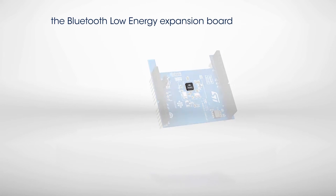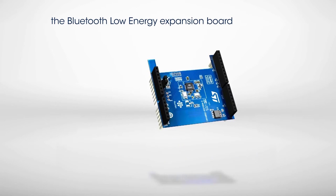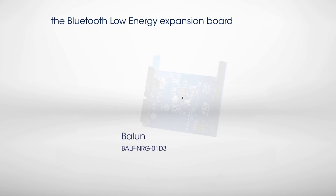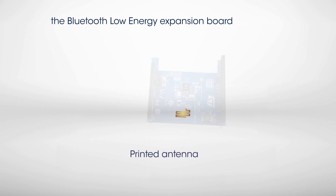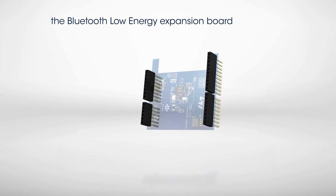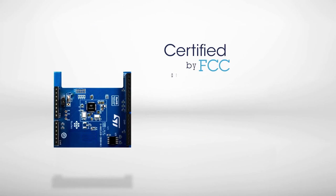The board is built around the ST BlueNRG Bluetooth Smart Network Processor, a balun for signal conversion, and a printed antenna at the bottom of the board. The board is equipped with an Arduino Uno R3 connector, allowing it to be plugged into an STM32 Nucleo Development Board. The board is FCC certified and passed the RF Test for Japan Radio Law Certification with significant margin.